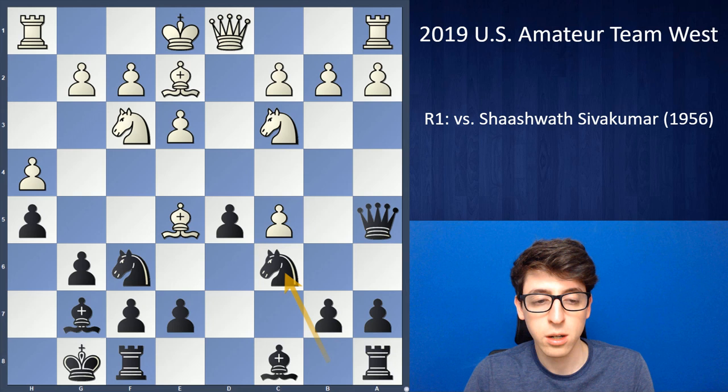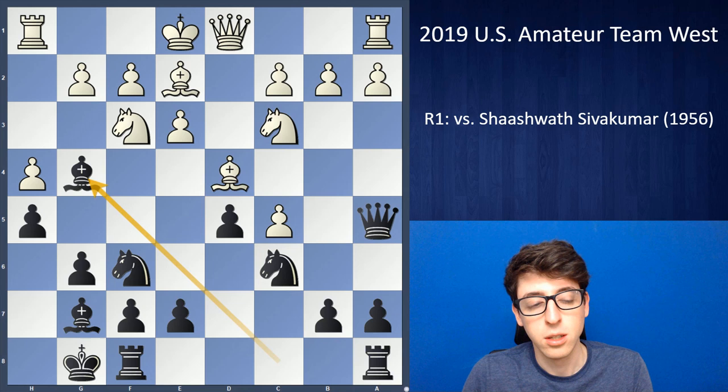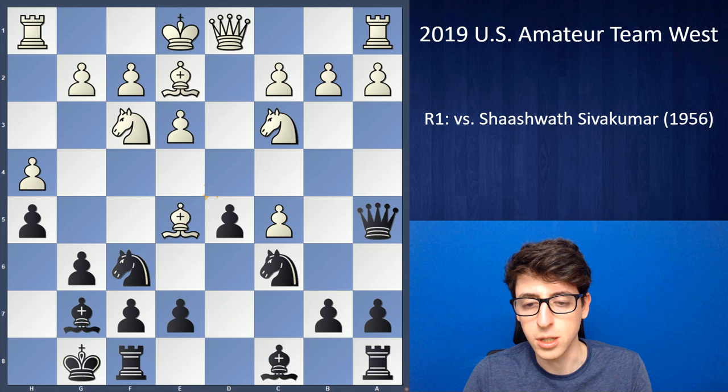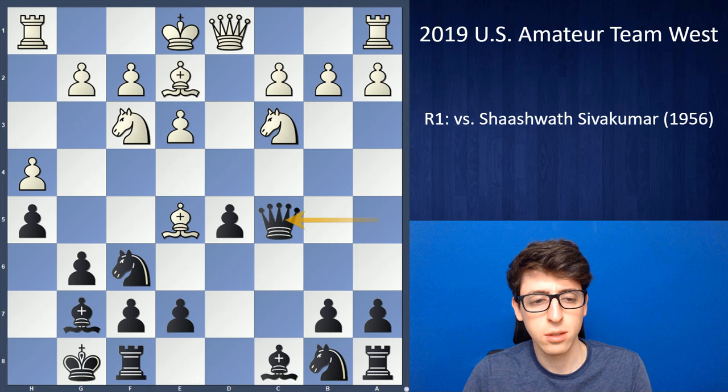That game went dxc5, queen a5, and after Nakamura castled, queen takes c5, black had a very reasonable position. In this game, white played bishop e5, which I wasn't quite sure about. It's a good idea to neutralize the bishop, but the bishop on e5 is just not very stable and is going to get hit with knight c6 very quickly. I don't think white really wants to trade this dark-square bishop for a knight — that would be a strategic mistake.